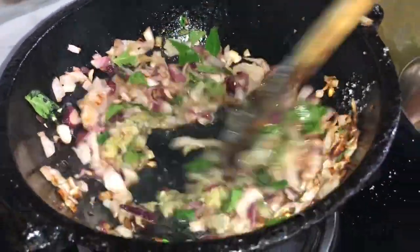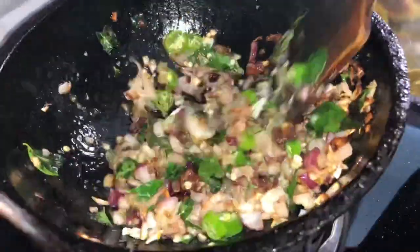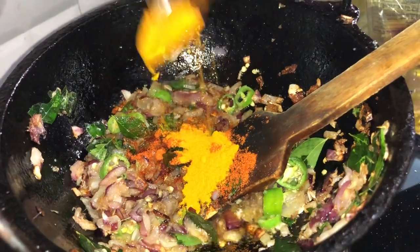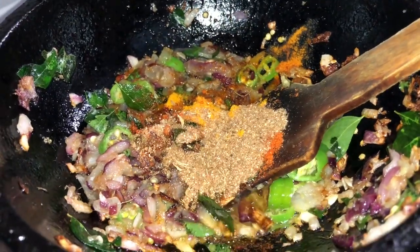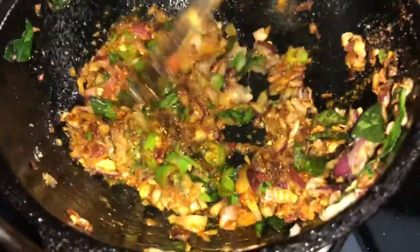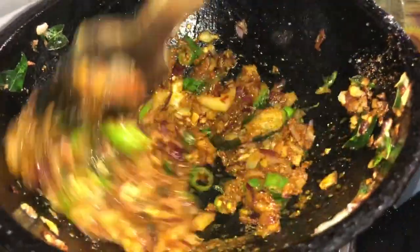Then we will mix it in the oil. If you cut 1 cup of potato pieces in the pan, add 2-3 pieces. Add the pieces and mix. The rolling pot is ready in a while. We want to mash the potato pieces well and put them in the pan.